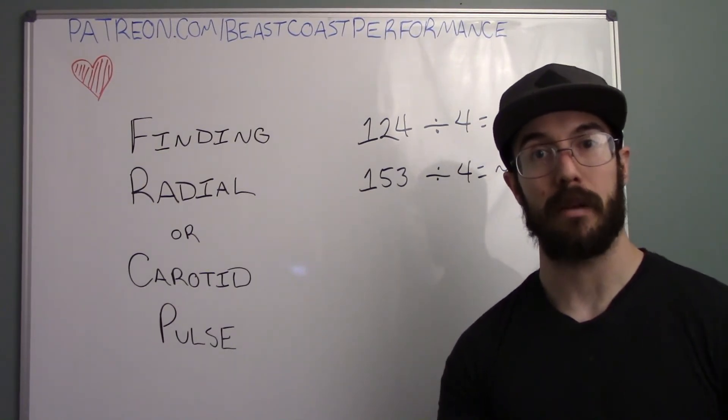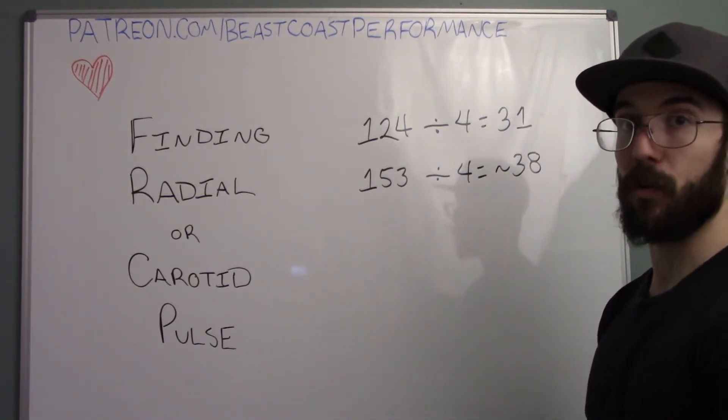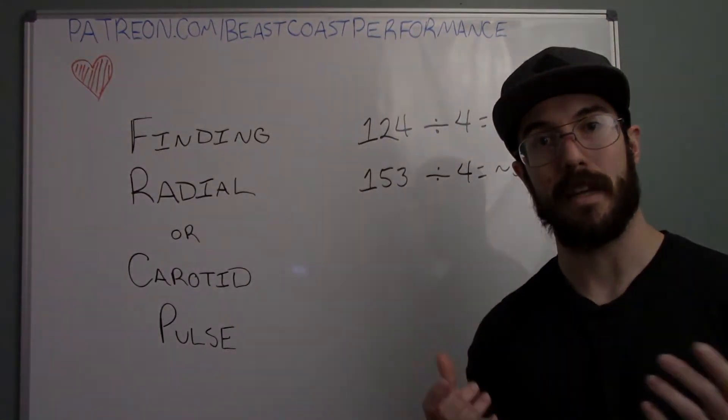That's how you find your radial and carotid pulses and use them to tell where you're at in terms of your heart rate. Have fun out there. Stay strong.